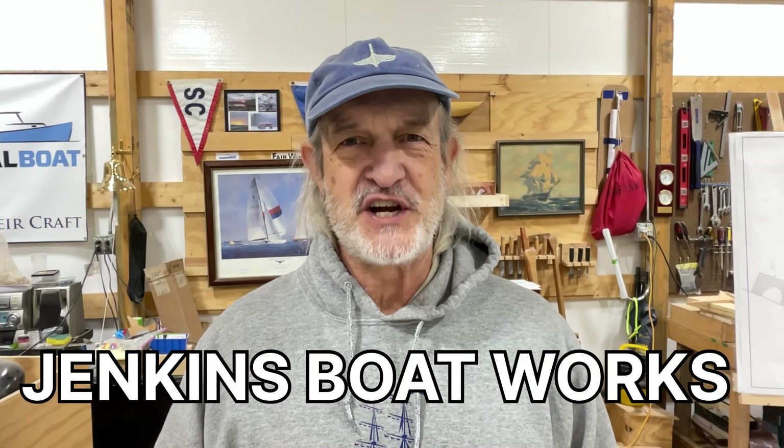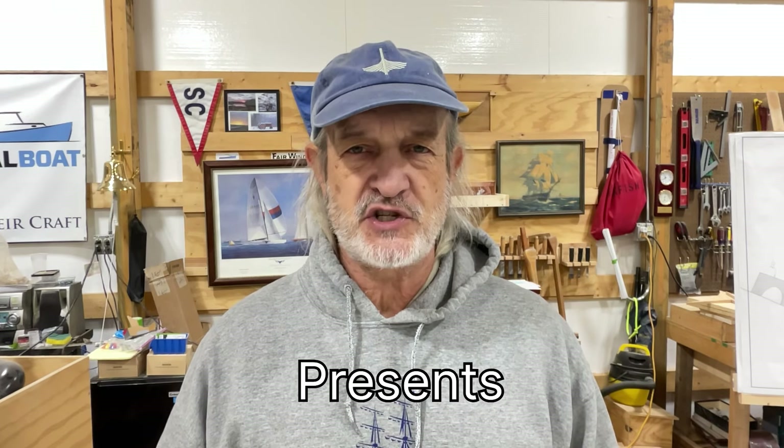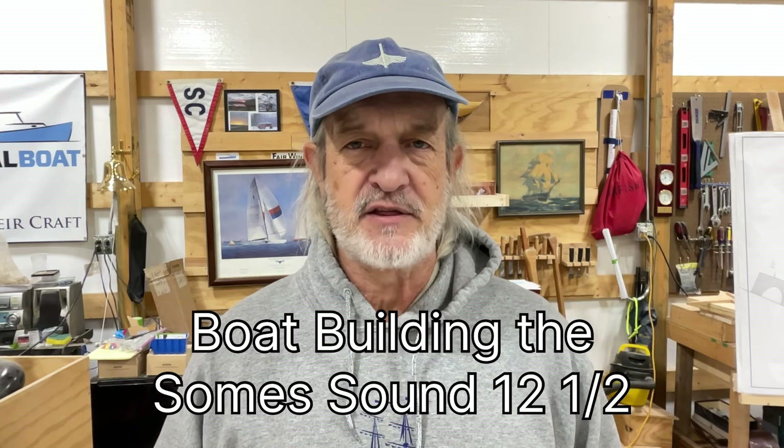Hi everybody, welcome to Jenkins Boatworks. I am Chuck Jenkins. In this video, we continue working on our Soames Sound Sailboat building project. This is the second part in making the frames.